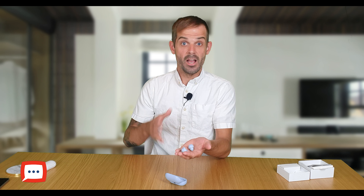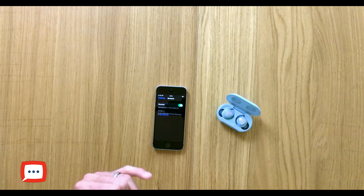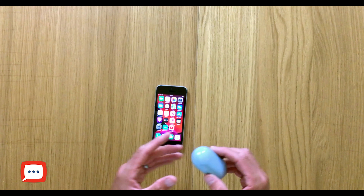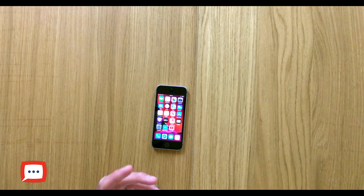A great feature of the earbuds is the ability to quick pair using Bluetooth 5.0 — they connect to both iOS and Android devices seamlessly. All you have to do is open the case, open your Bluetooth settings, find Bud Plus and pair. I'm going to show you how easy it is on an iOS device — open the earbuds, see it appear on your device list as Galaxy Buds Plus, give that a tap, and that's it. They connect in a matter of seconds.